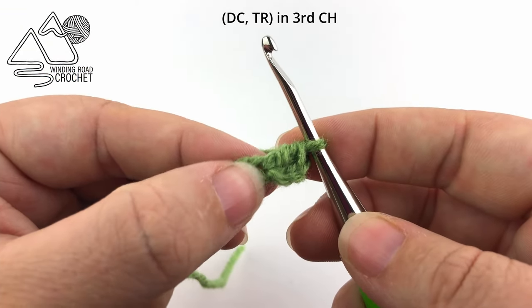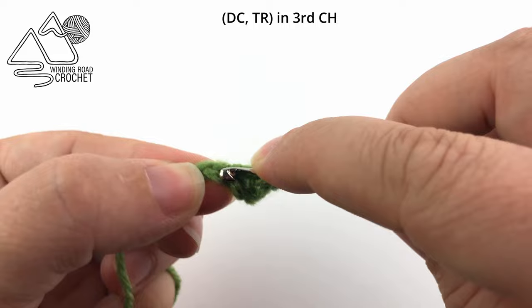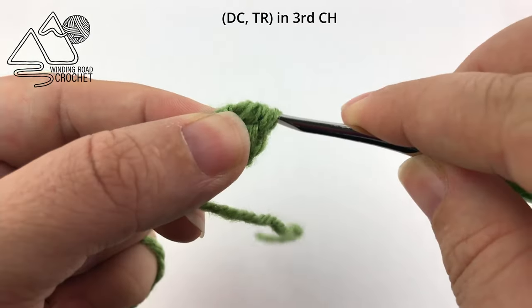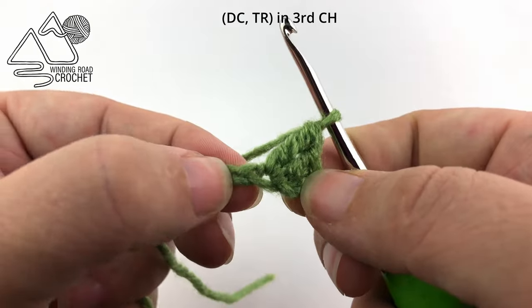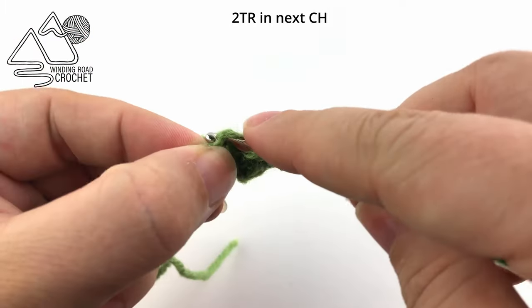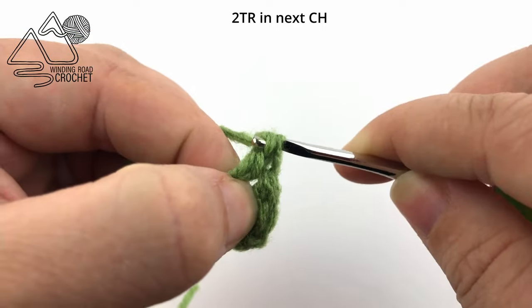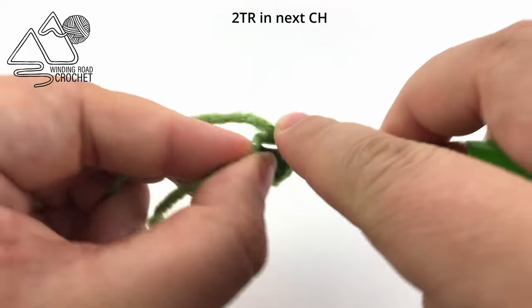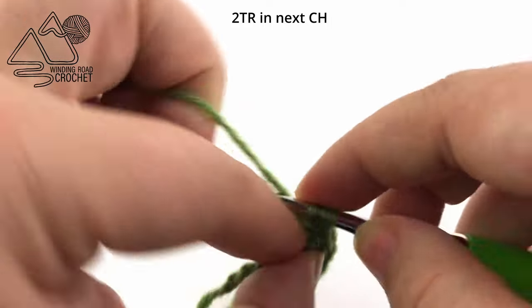Now in that same chain we are going to treble crochet. So yarn over your hook twice, insert your hook into the same chain as the double crochet, pull up a loop, yarn over, pull through two, yarn over, pull through two loops, and yarn over a third time and pull through the last two loops. Moving on to the next chain, we are going to work two treble crochets. Remember that for the treble crochet you yarn over twice at the beginning, go in the same chain, and then it is always yarn over, pull through two — and you will do that a total of three times.